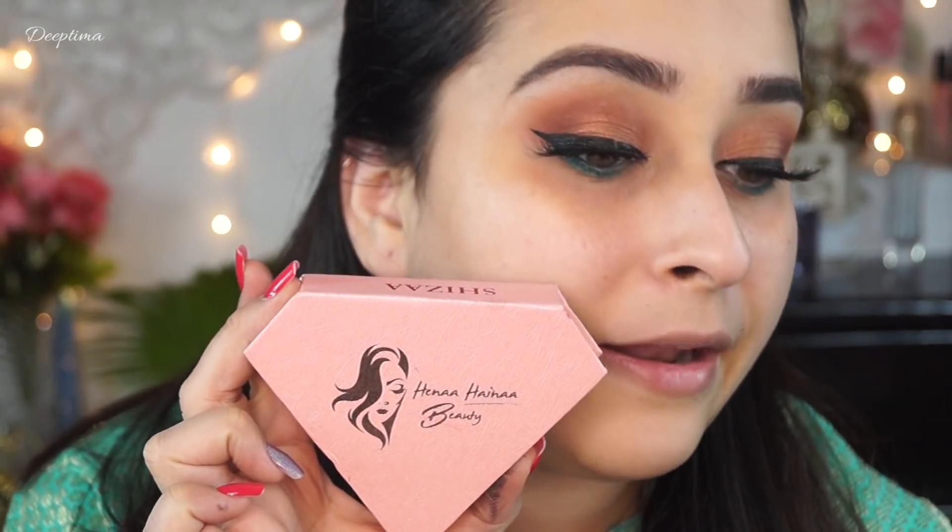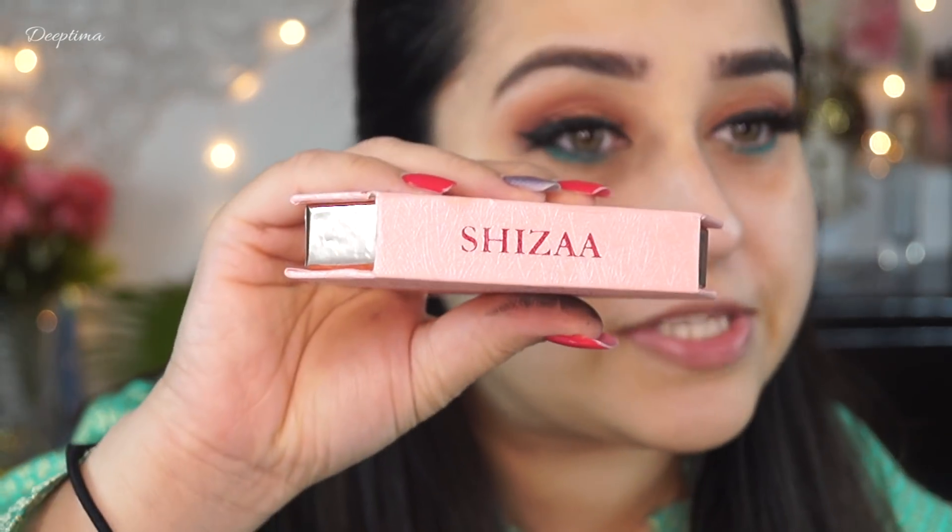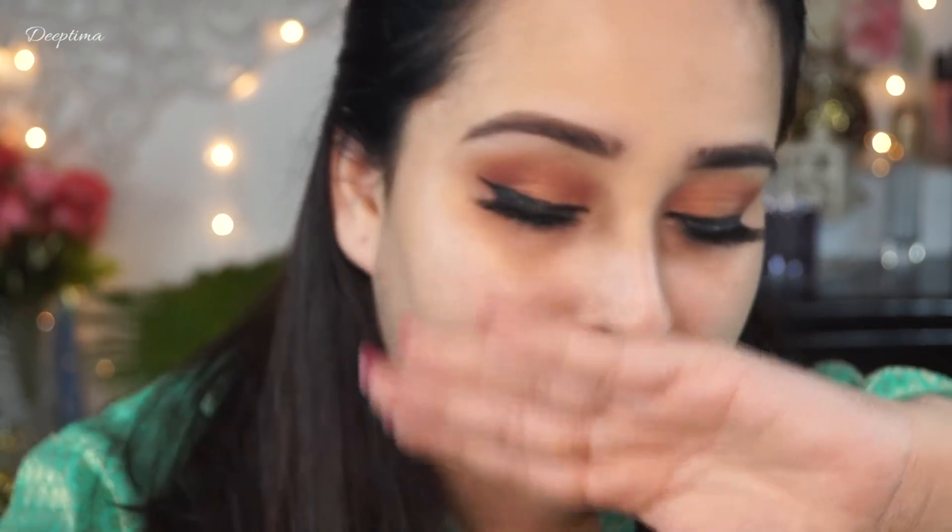I applied some false eyelashes — these are from a brand called Henna Beauty and these are in the style Shiza. Next I am applying the Lakme Absolute Precise Eye Artist Liner in the shade Emerald Green, and I am applying it in my waterline.